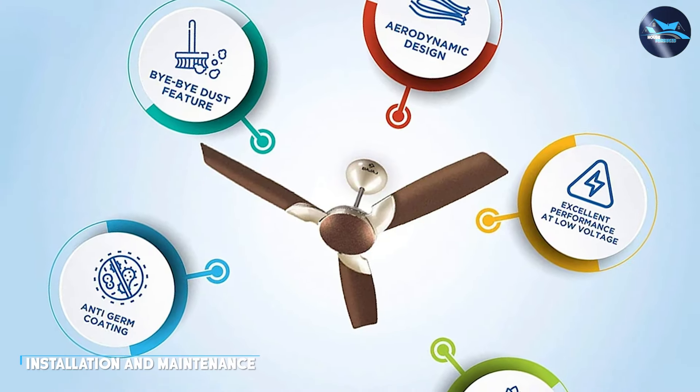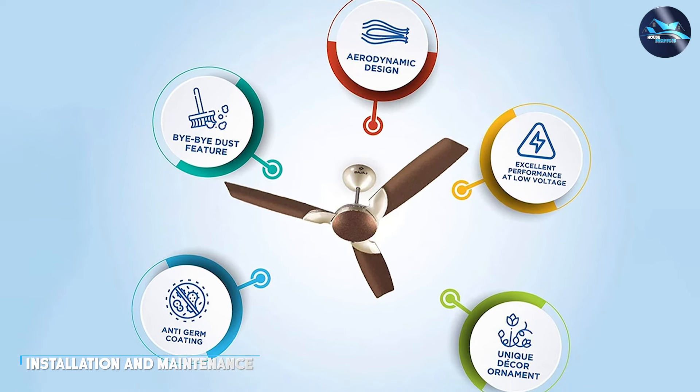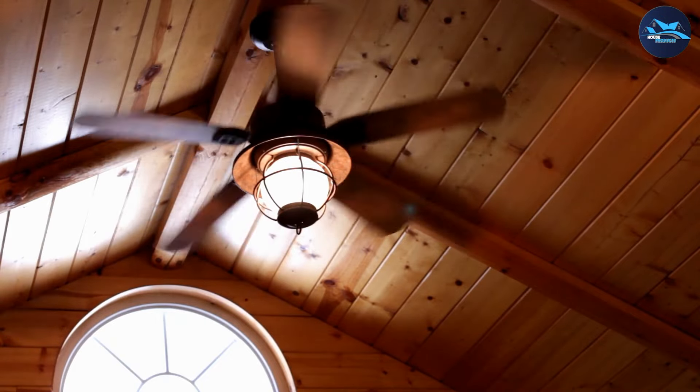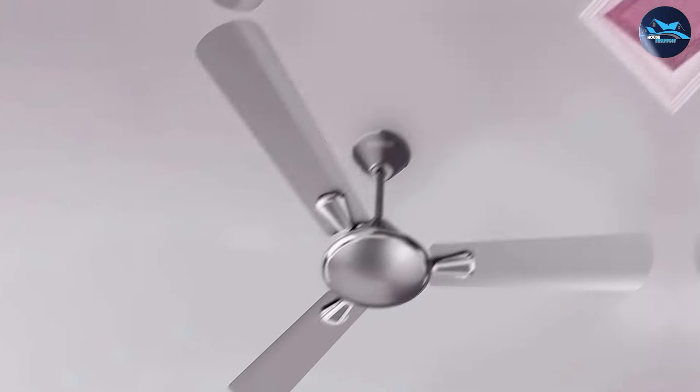The Bajaj 4 1200mm ceiling fan is easy to install and maintain, making it a great choice for those who want a hassle-free experience. The fan comes with clear instructions, and you can install it in a matter of minutes. The fan's blades are detachable, making it easy to clean and maintain.